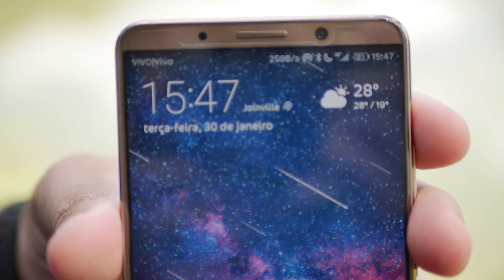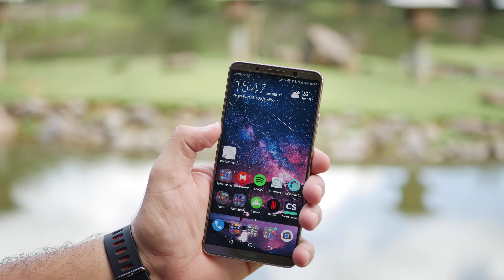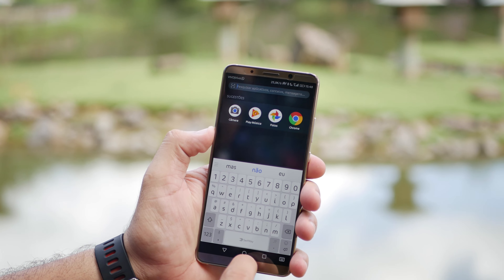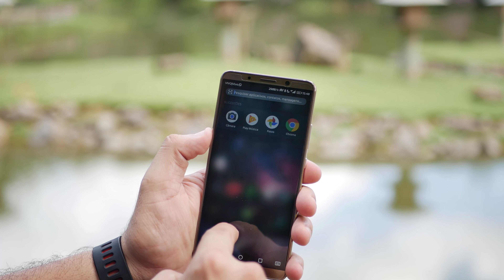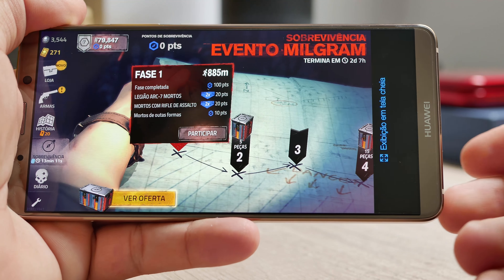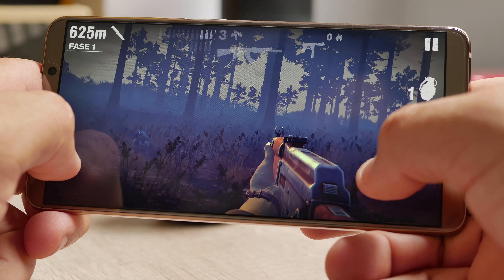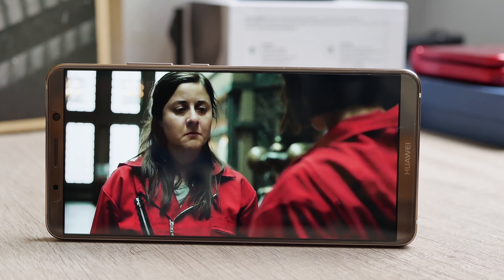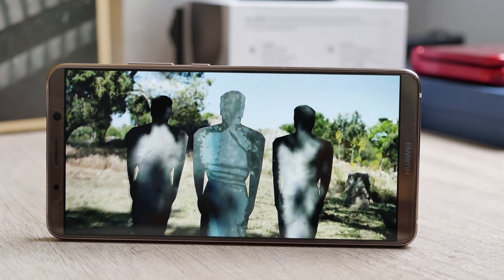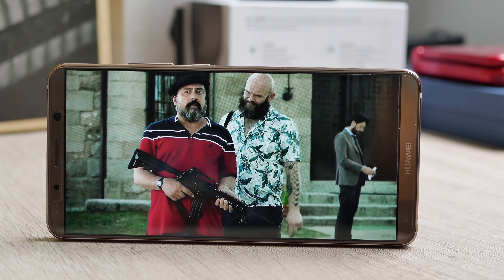A tela dele é algo realmente agradável de usar. Se você gosta de tela AMOLED, essa aqui é para você — é uma tela AMOLED de 6 polegadas, com resolução 2160x1080, proporção 18:9 e 402 pixels por polegada. Os aplicativos trabalhando em tela inteira nessa proporção 18:9 é muito bacana. Tem cores vívidas e um bom equilíbrio. Na maioria do tempo eu consegui economizar bateria não utilizando 100% de brilho, o que faz muita diferença no consumo de energia.